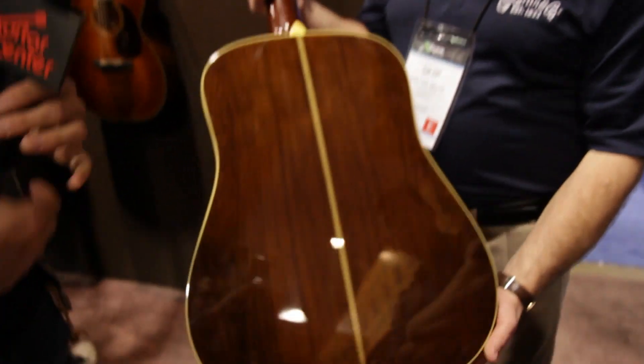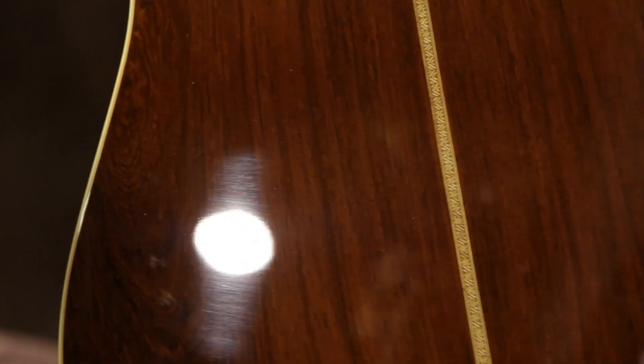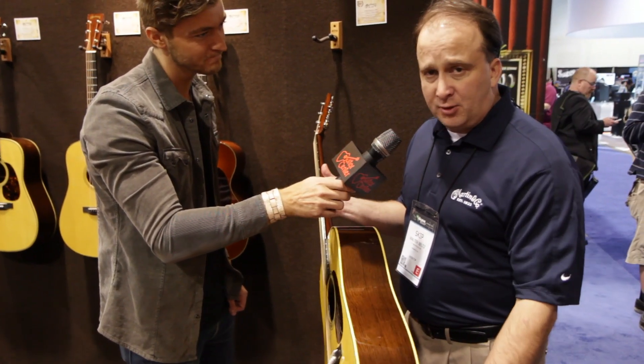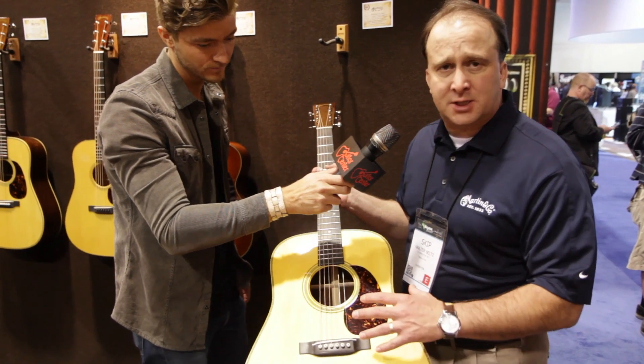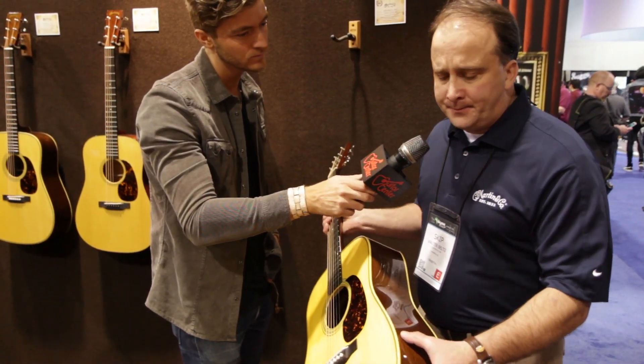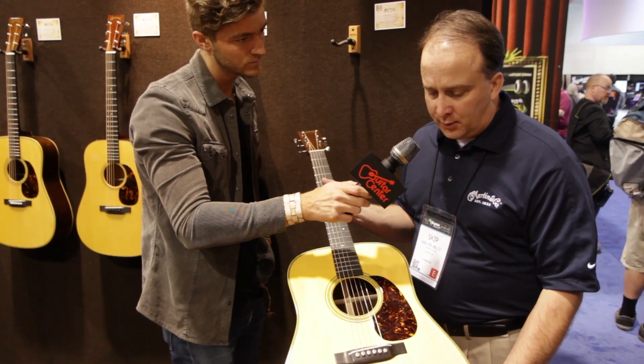It has beautiful Madagascar rosewood on the back and sides, which really make it impressive. The binding is beautiful and we put a high gloss finish tinted a little bit yellow so it looks like it's aged over 70 years.